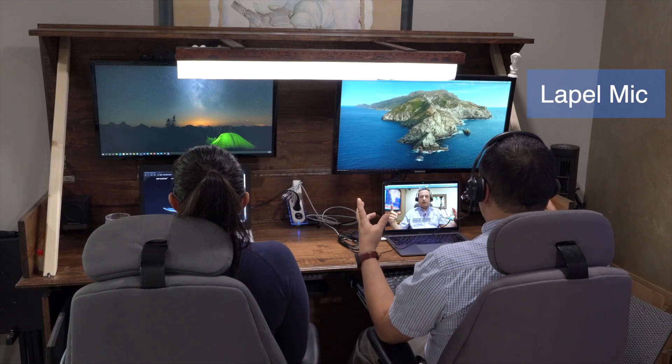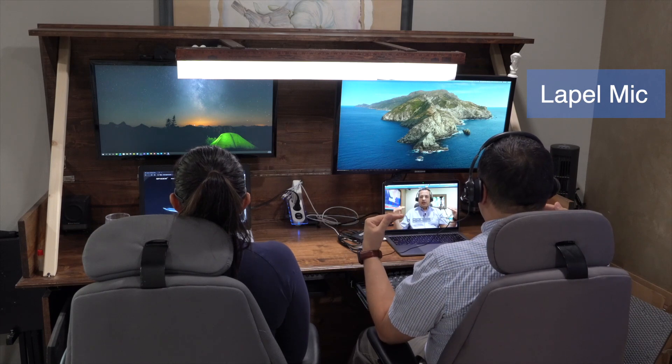This is the Logitech H390. We have the surround sound going on — how much can you hear everything else when I stay a little bit quiet? See if you can notice a very high difference or not with the Logitech H390.